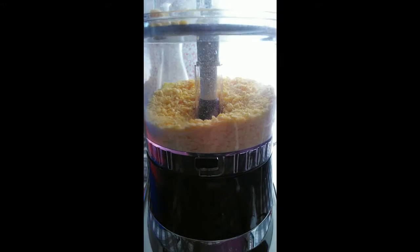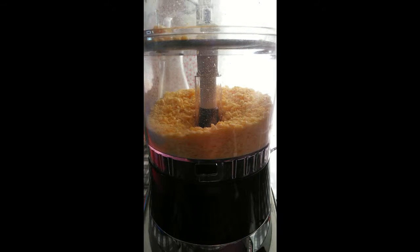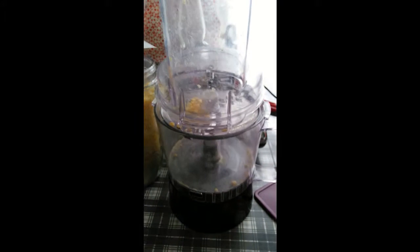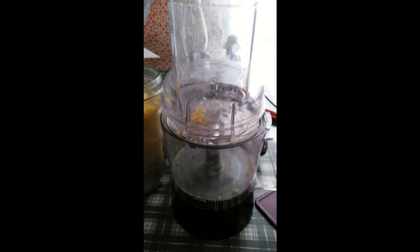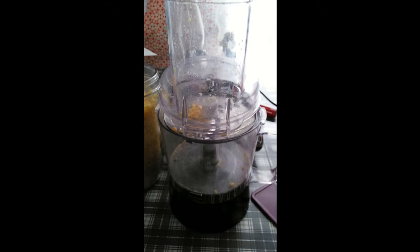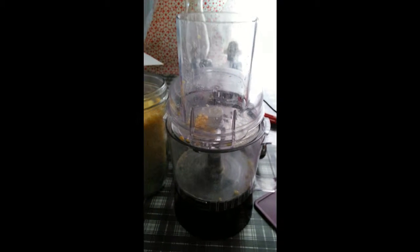Some people like to use a cheese grater to do this. I cheat and use a food processor. People ask why I'm using my food processor — won't that poison me? No, it's soap. You use it to wash your dishes, your body, your clothes. All you do is rinse it out really well with hot water and wash it like you normally would to get all of it out. It's soap.